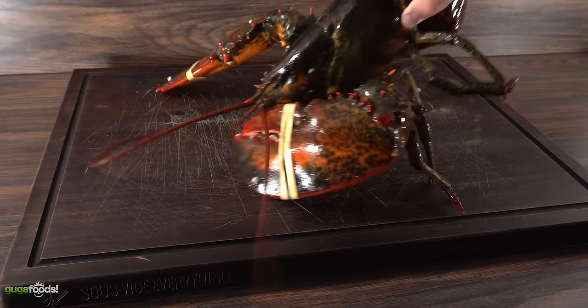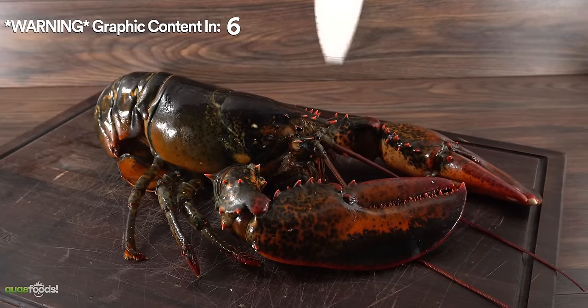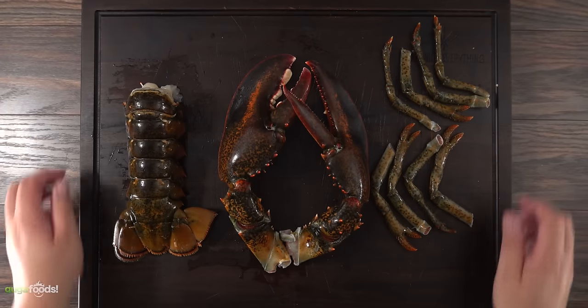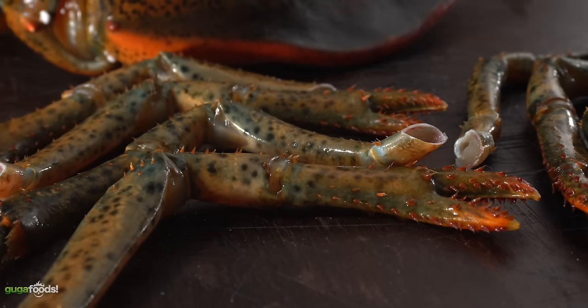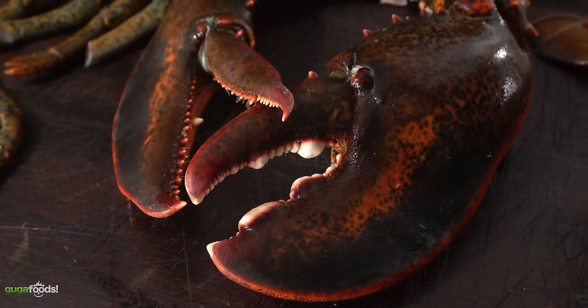The goal is to dry age three of them — one for a week, another for two weeks, and one for three weeks. The first thing to do is to put her down. The most respectful way is to put a knife right through here, which will put her down instantly. Once that's done, I immediately took everything apart. We got the big tail, the claws, and the little legs. The head is also great to make lobster bisque — let me know in the comments if you want to see that video.